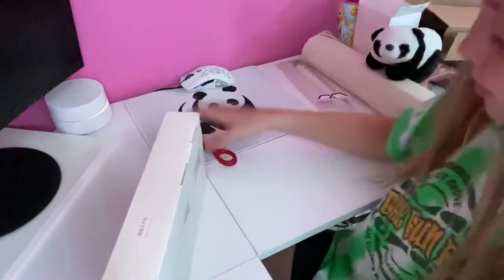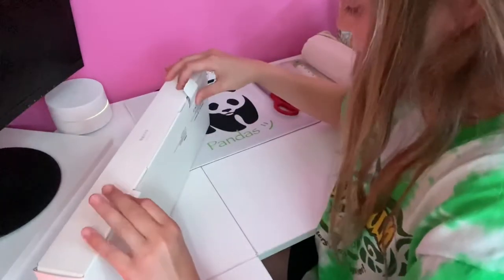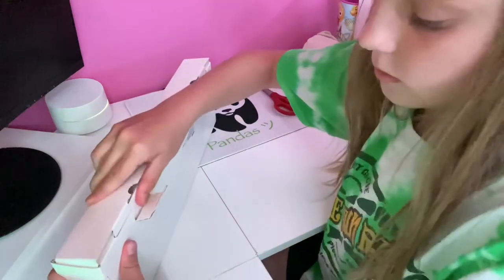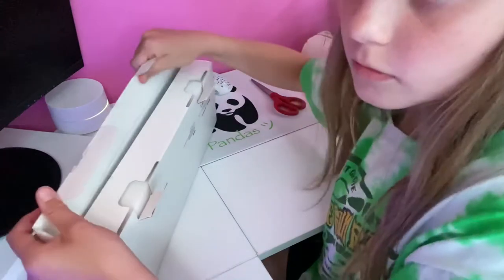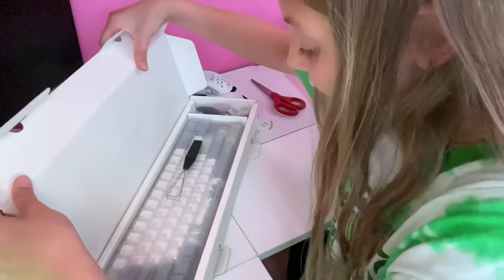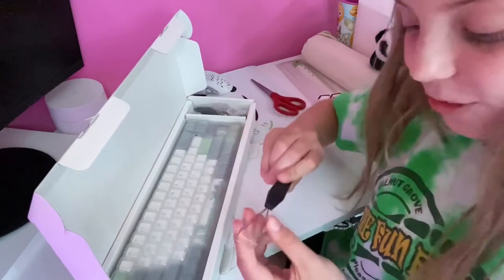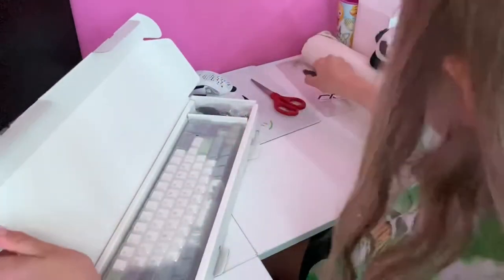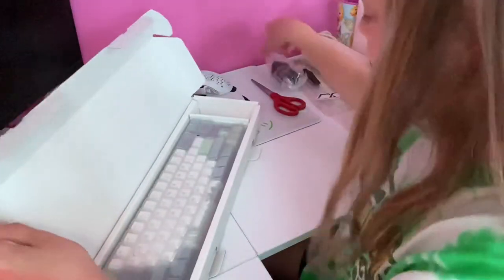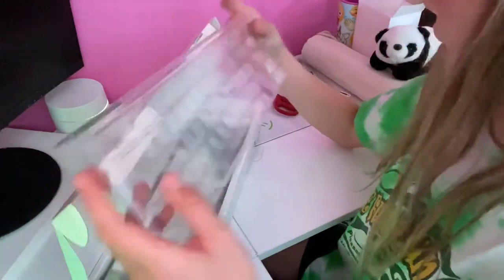Okay, pretty lightweight — I feel like my other keyboard is less heavy. Here's my mouse pad. Everything's literally white except my monitor.